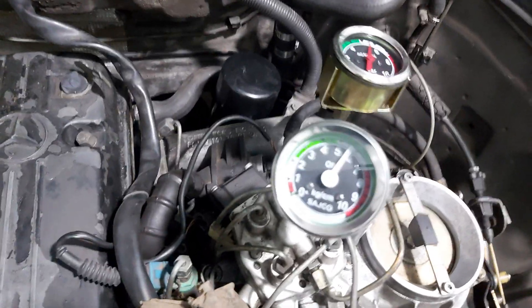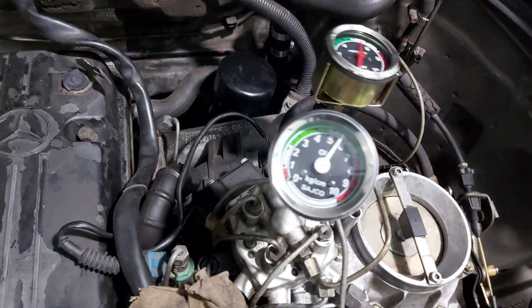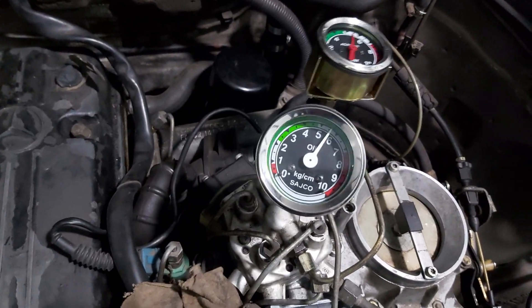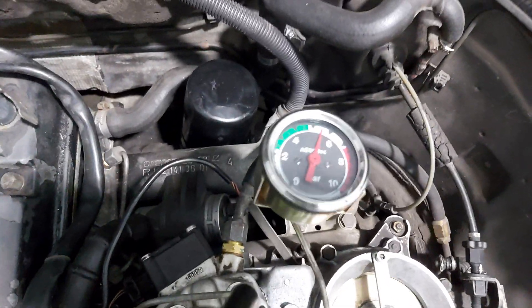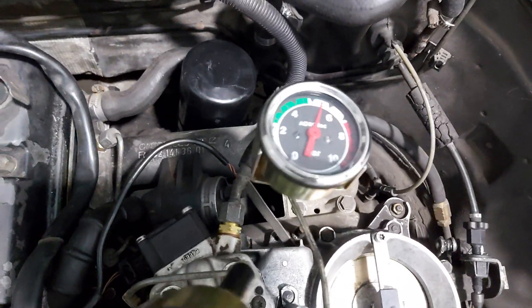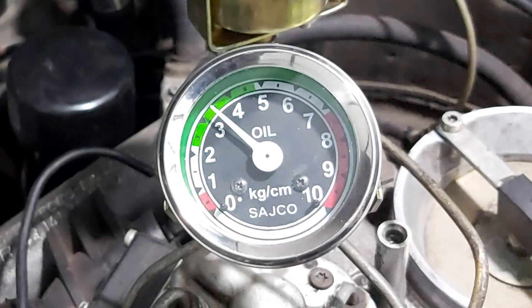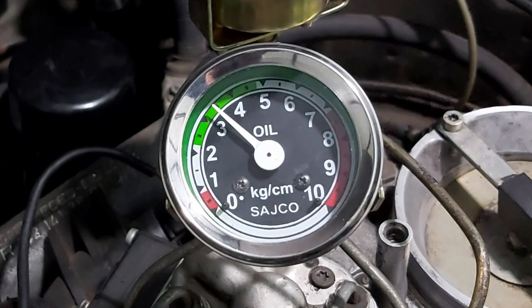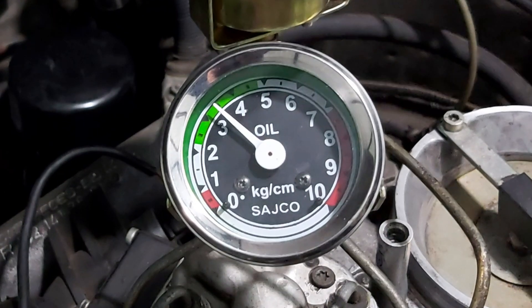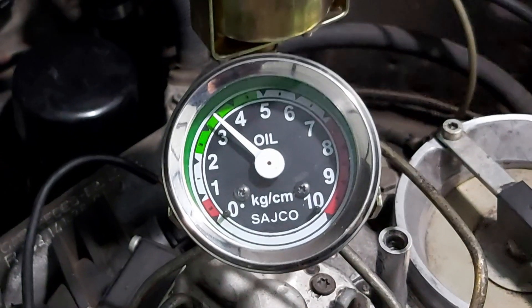We install the engine cover and the pressure must fall to between 3 and 3.2 bar. As we finish, we get everything back and start the car once again to see if there are any fuel leaks.